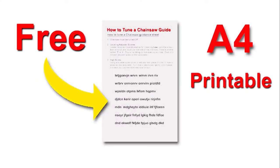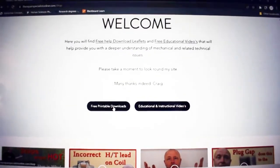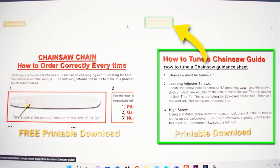Supporting this video is a free download leaflet on how to tune your chainsaw. There's a link in the description below that will take you to my website where you can download it completely free. Best of all, it's printable so you can take it into your workspace and tune your chainsaw at your leisure.